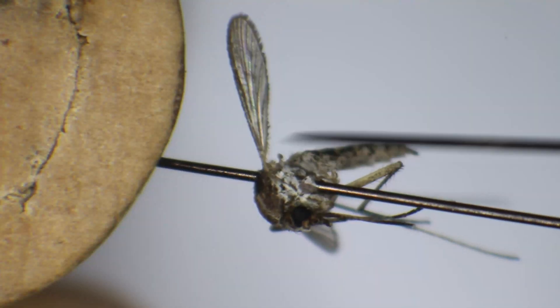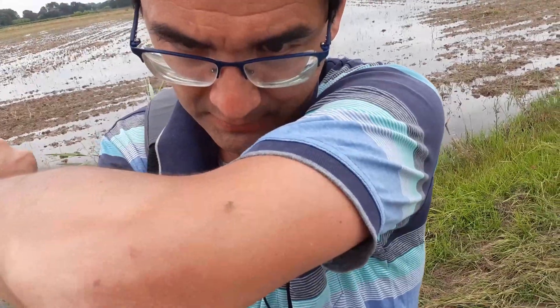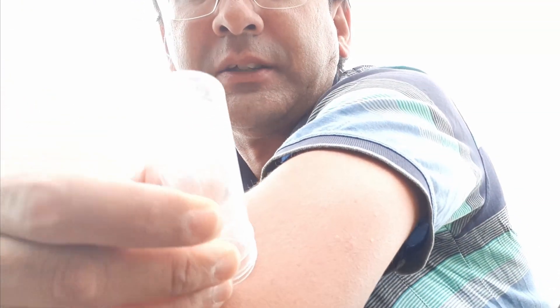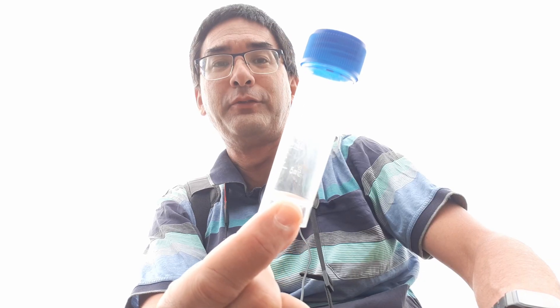Hi, MicrobeHunter here, and today I'm going to put a mosquito under the microscope. Even though there are so many mosquitoes here, I still find it difficult to catch some of them using my little container. I have to wait until they sit down and then quickly put the container over them. There is a mosquito sitting on my arm feeding itself — I wonder if I can catch it. Okay, got it! I proudly present a mosquito of southern France.